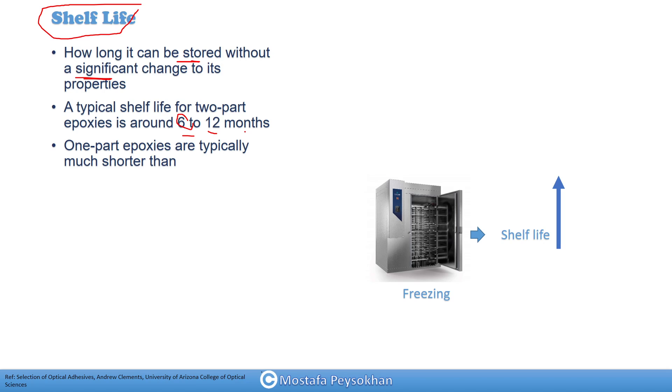When you keep them inside a freezer or refrigerator at a colder temperature, you can use the maximum expiration date. So always, when you keep your epoxies at room temperature and there are two dates on them, you should use the minimum expiration date. Putting epoxies in a freezer can increase their shelf life.